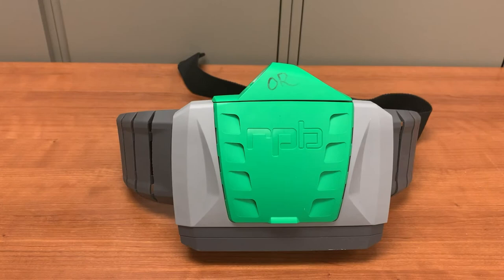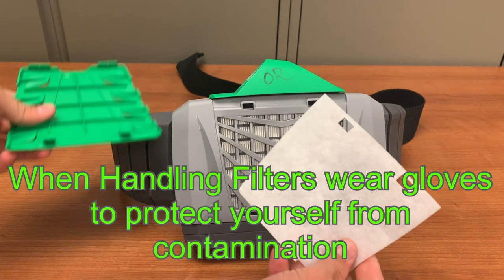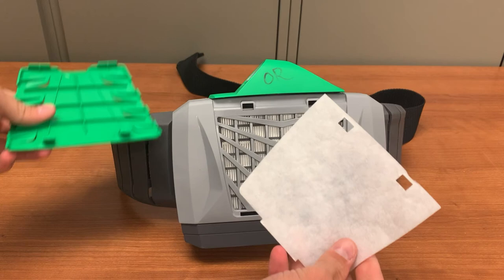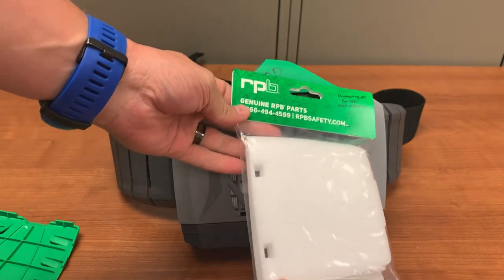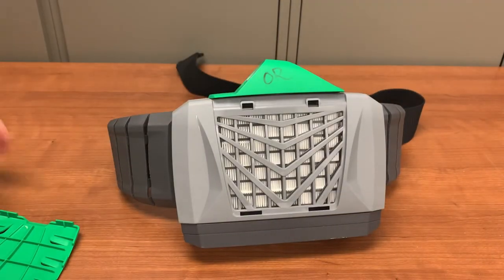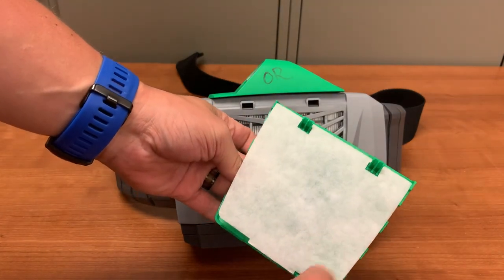If airflow is low, the filters may need to be replaced. As the filter nears its capacity, the PAPR has to work harder to pull air through the increasingly clogged filter. First, check the pre-filter, which is located under the green panel on the PAPR. Open it by lifting from the bottom of the panel. The white filter paper is the unit's pre-filter — it collects larger dust and debris before air is pulled through the HEPA filter. It should be changed anytime there is an airflow issue or if it is visibly discolored or dirty. These filters are available on your unit. To change the filter, simply take a new clean pre-filter, hook it to the plastic prongs on the green cover, and snap the cover back into place.